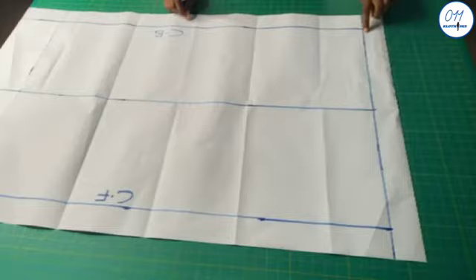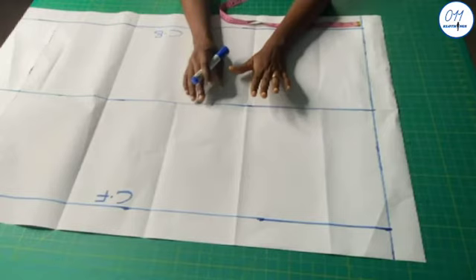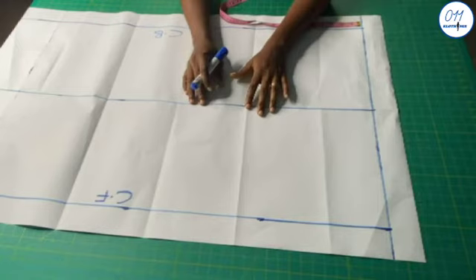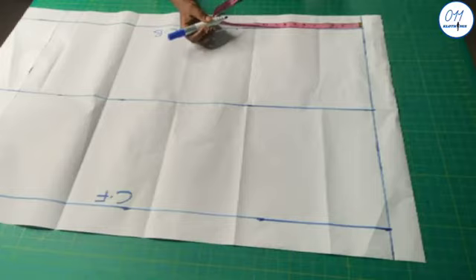This line is the starting line, and from the starting line I will measure the waist-to-hip measurement downwards. The standard waist-to-hip measurement is usually around 8 to 9 inches. But this time we are making a skirt for a wedding dress, so we need to take note of where the upper bodice stops and from this point measure downwards to the hips. In this case it is 13 inches, so I will now measure 13 inches from this starting line downwards.